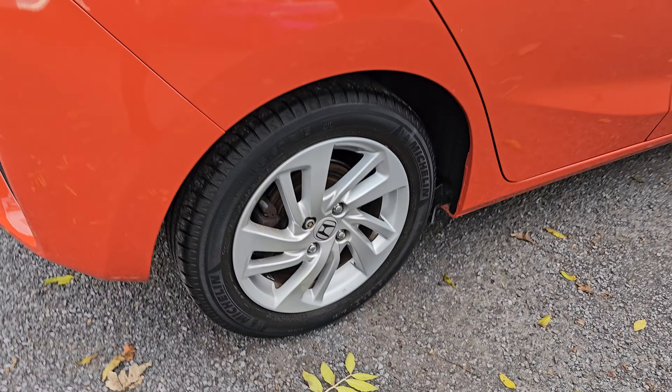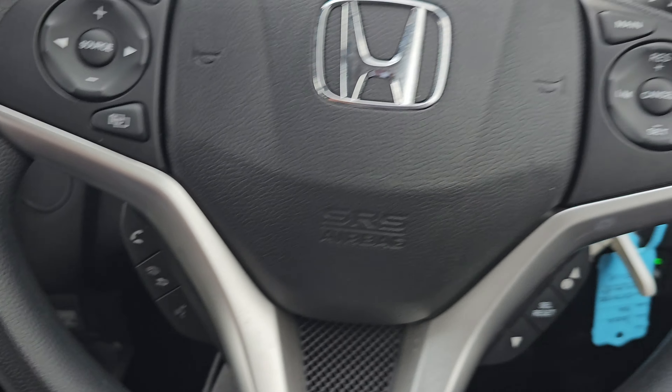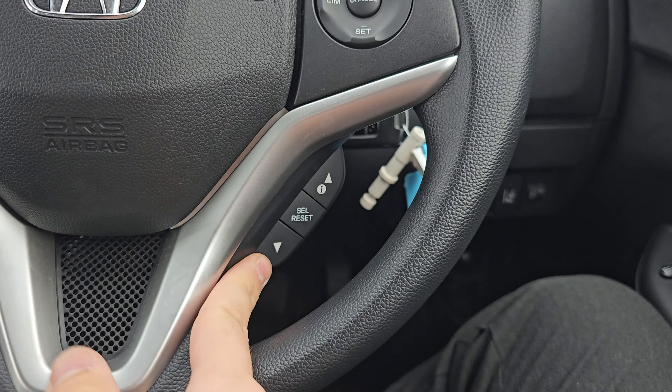Coming back to the main menu, you've got your Bluetooth hands free as you can see just here. Then to the steering wheel — we've got your audio controls on the left, your Bluetooth hands free and voice assistant down below. On the right we've got your cruise control and speed limiter with your onboard computer controls down below.